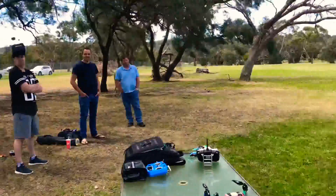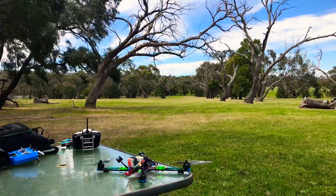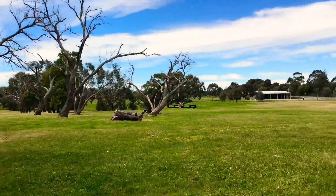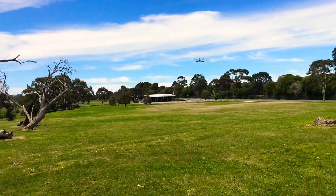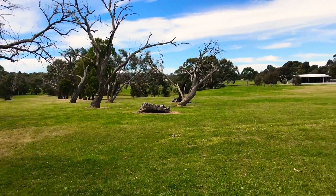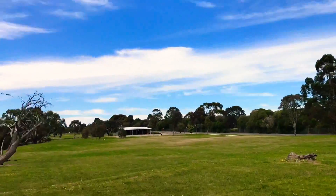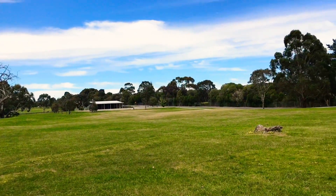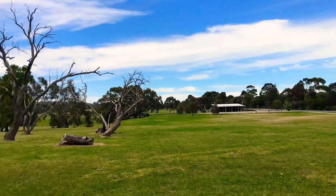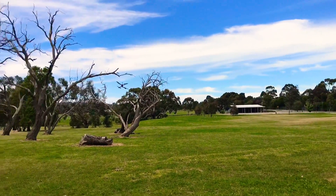Let's see what we can do. Looking good. Yeah, we're just going to do a hover test. He's nice and slow.